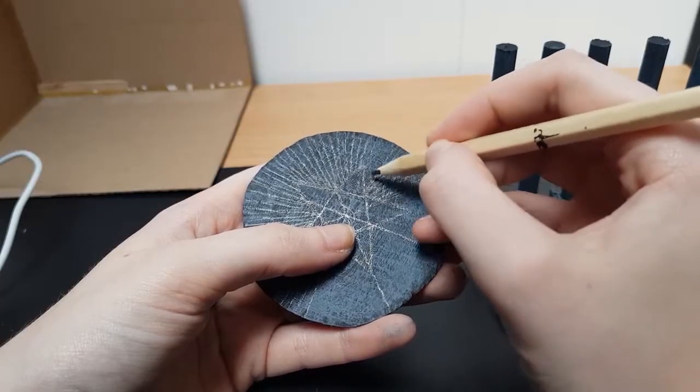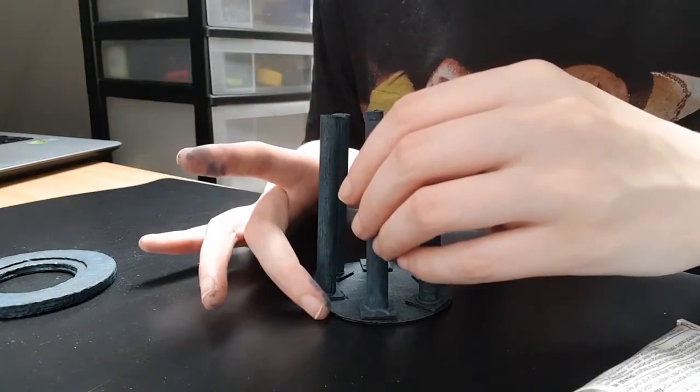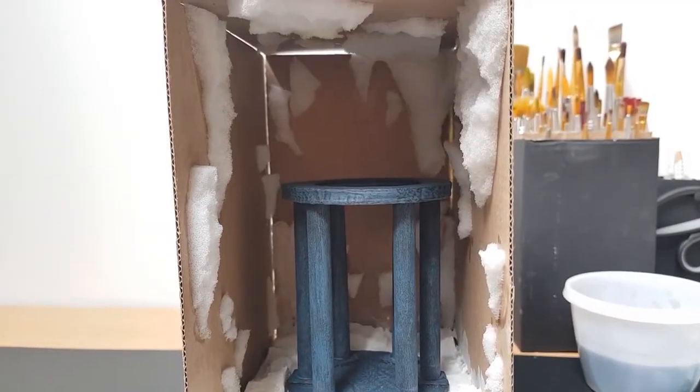I also added some details to the pillars and bottom circle with a pencil. When gluing everything together, I made the space between the front two pillars a bit bigger than the rest so there's more room for the flame to go through. Alright, back to the rocks.